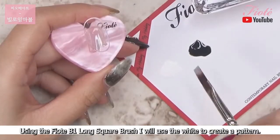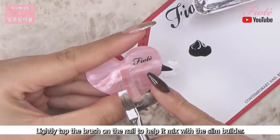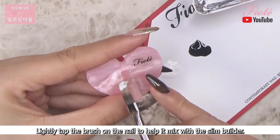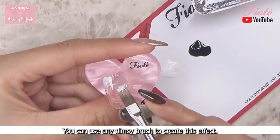Using the FIOTE B1 long square brush, I will use the white to create a pattern. Lightly tap the brush on the nail to help it mix with the slim builder. You can use any flimsy brush to create this effect.